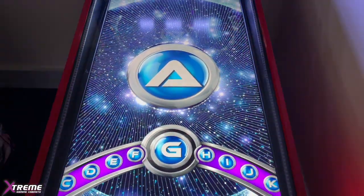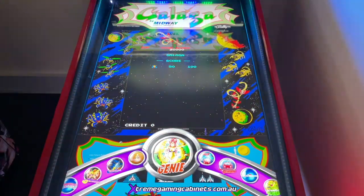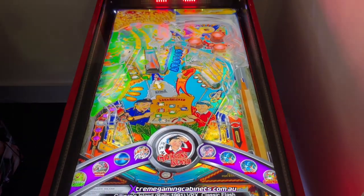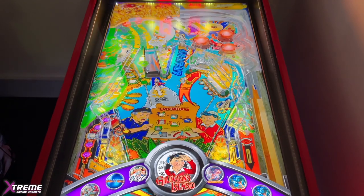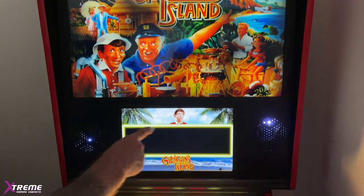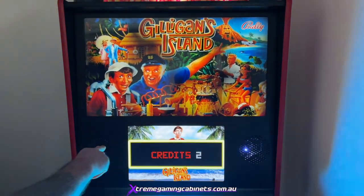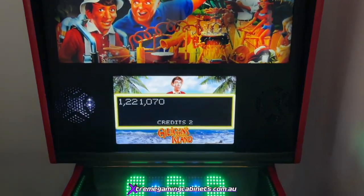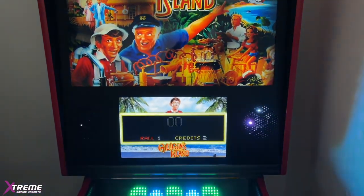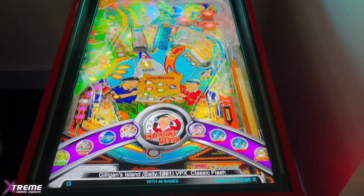We've already got the Gilligan's Island table on the system for today's video, so we're going to be adding to it. We'll be keeping this table as is and then putting a brand new table on, so you'll have your original back glass and your normal DMD. We're going to add a table and get the PUP DMD with the PUP pack, and I'll show you how to move the score down as well.